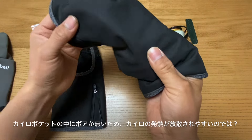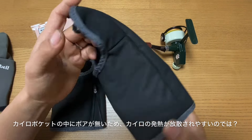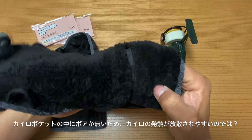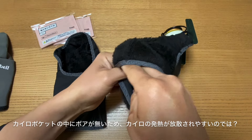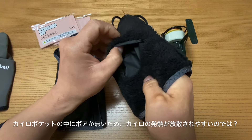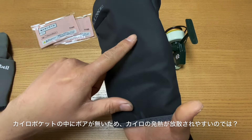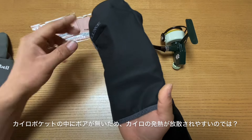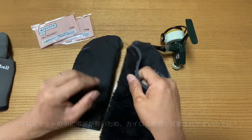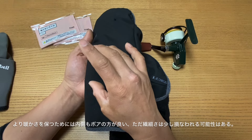それと、あとこのカイロポケットですね。カイロのポケットなんですけども、裏返しにすると、ここにポケットが入っているんですけど、ポケットの外側にはボアが付いていないんですよね。ゴワゴワしちゃうからなのかな、と思うんですけど、この薄い生地の下にすぐカイロになっているわけですよね。これもしかしたら、ここにもういっそ何かあった方が、多分保温は良いのかなと思います。風が当たってきたり寒い時に、熱が逃げやすいんじゃないかなと思っています。